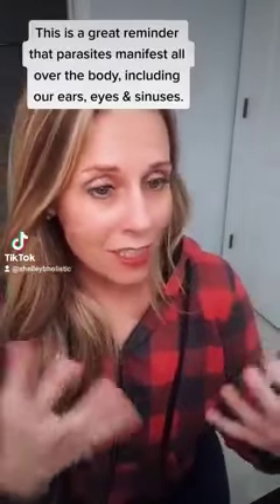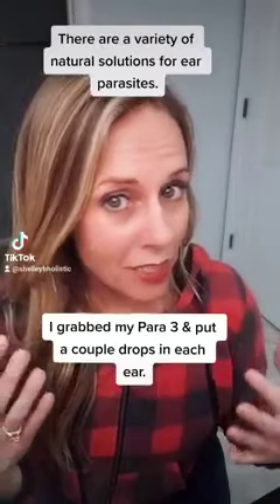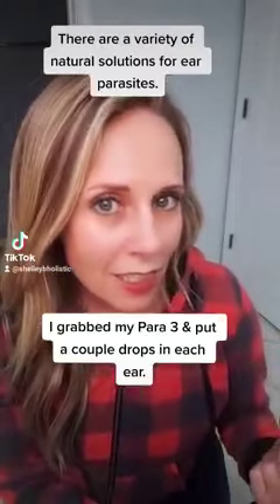They can be in our ears, they can be in our sinuses, they can be in our eyes. There are a variety of things you can use to deal with ear parasites, and what she saw was most likely an ear mite.